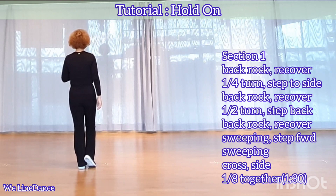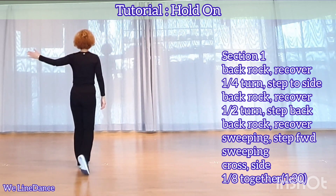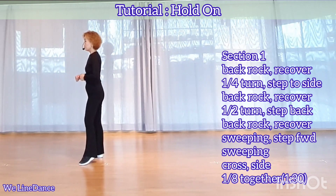Section 1. Starting with your right foot, back rock, recover. Make a quarter turn to your left, step inside. Back rock, recover.